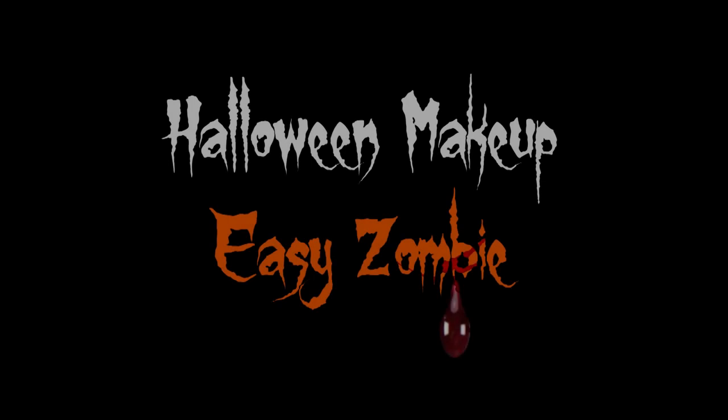Hey guys, my name is Rocio and this is my first ever video on YouTube. I am starting out with a Halloween makeup — this is the easy zombie. And when I say easy I don't mean short; it's gonna take a while.